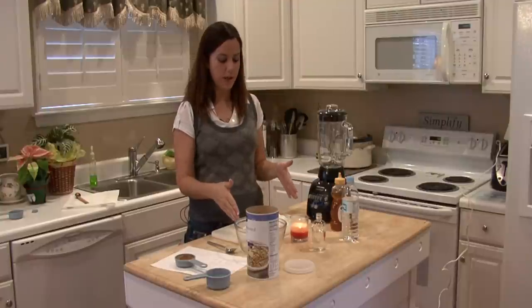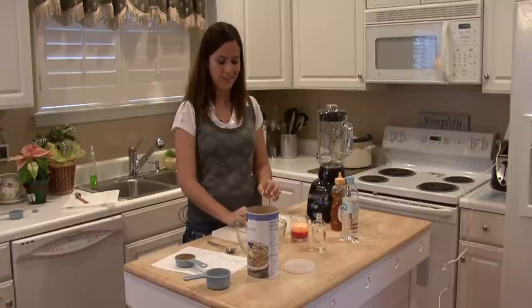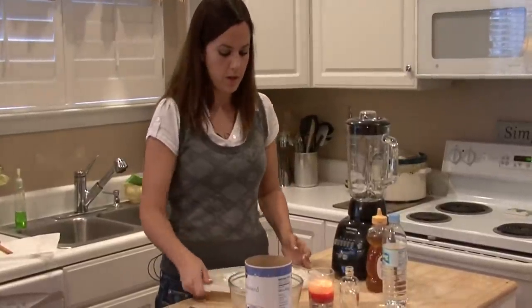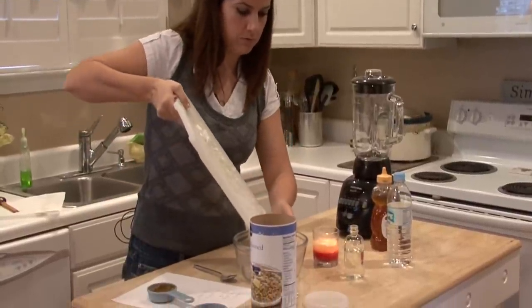You just get a plain white bar of ivory soap and chop it up into pieces, no bigger than a quarter, but it chops up pretty easy. You want to empty those into your bowl and make a mess.